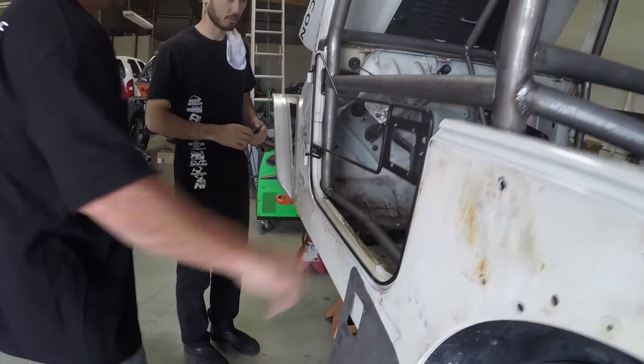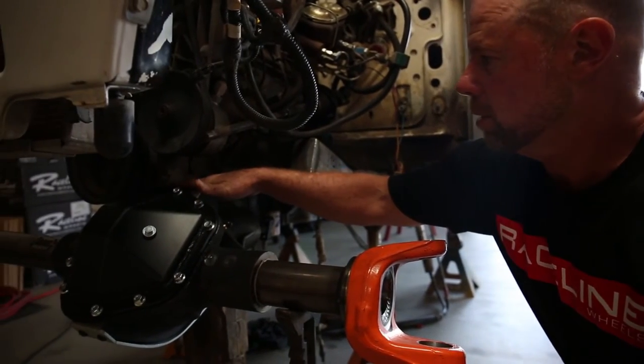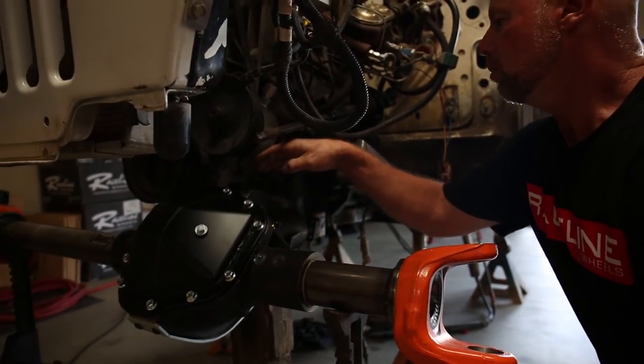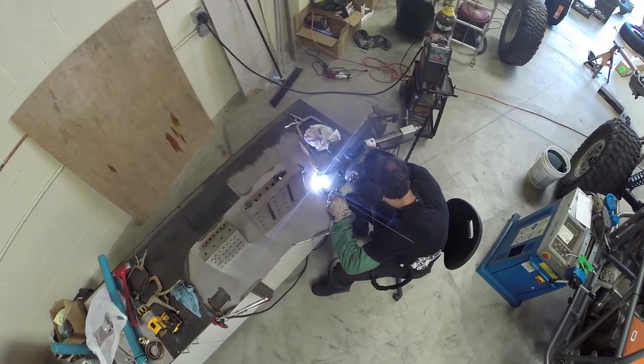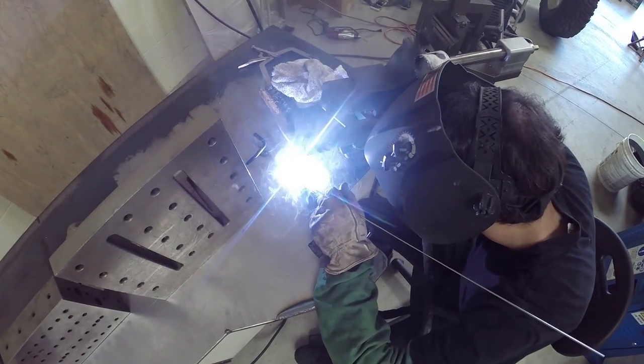When you get into one phase of the work, all of a sudden you're starting to see you need something else — you've got to order this specific part online and then everything seems to come to a stop. Randall and I were talking about this on the way up: it's a tough deal to get into this when it's not your living.